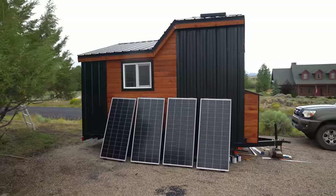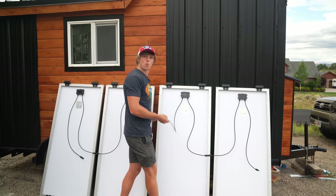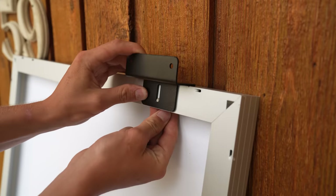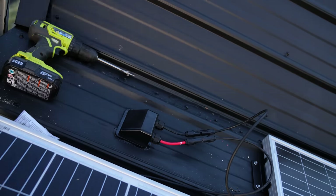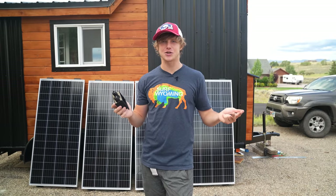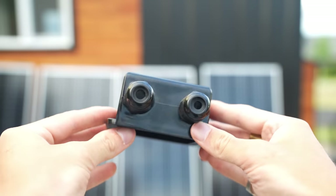On the roof, I'm mounting four 180-watt New Palace solar panels, which will give me a total of 720 watts. I'm wiring the panels in series instead of parallel, because that'll stack up the voltage and keep the amperage low. And the wires are gonna enter the roof through a little thing called a gland.